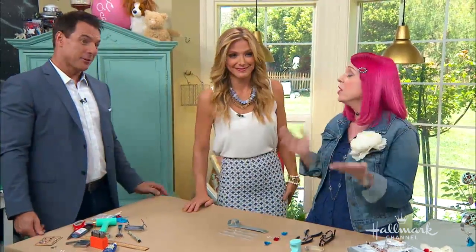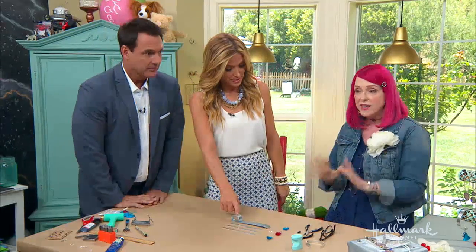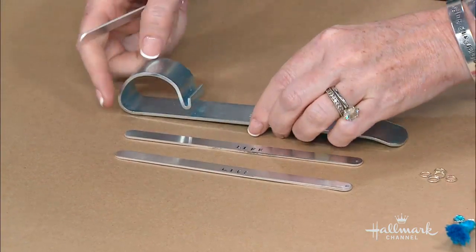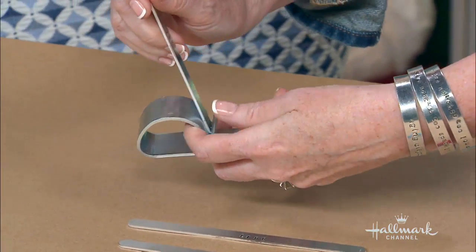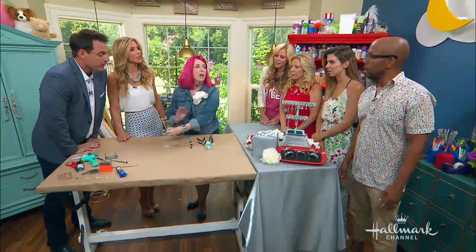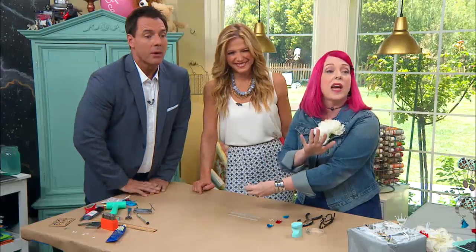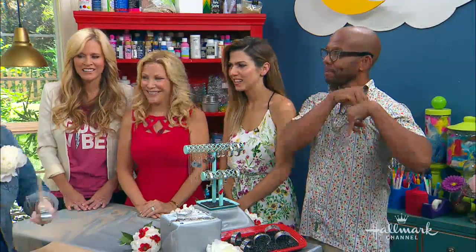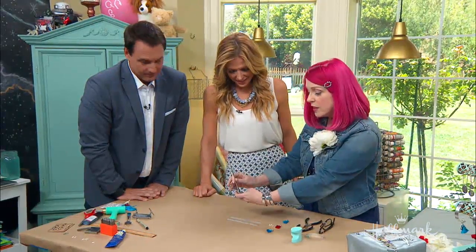Now we're adding all of our little charms — your accoutrements, if you will. The spring ring clasp we can remove and change up. How clever! I'd like to give you props for being incredibly clever. Now we have these flat strips of metal, but they're not really bracelets yet. This is a bracelet bender bar. A bracelet bender bar? They exist? Yes — it's a cool new tool.